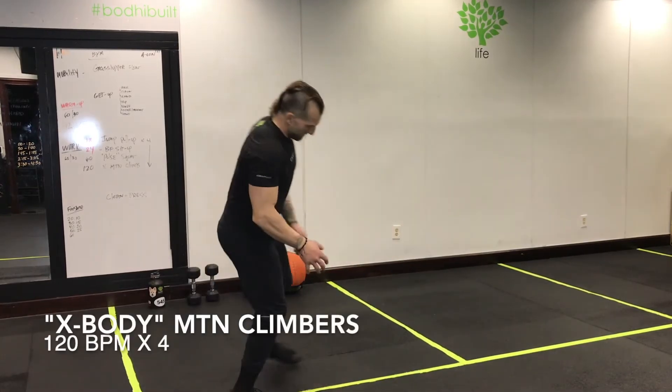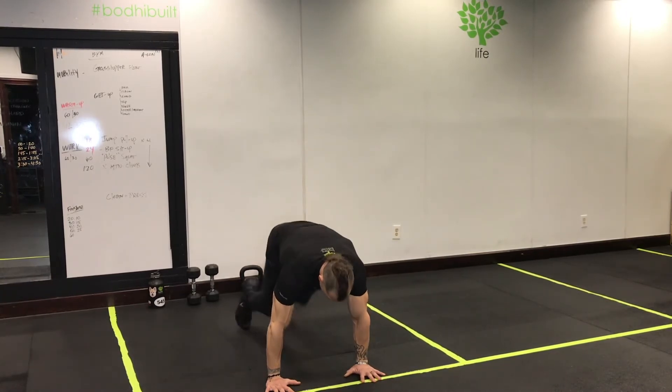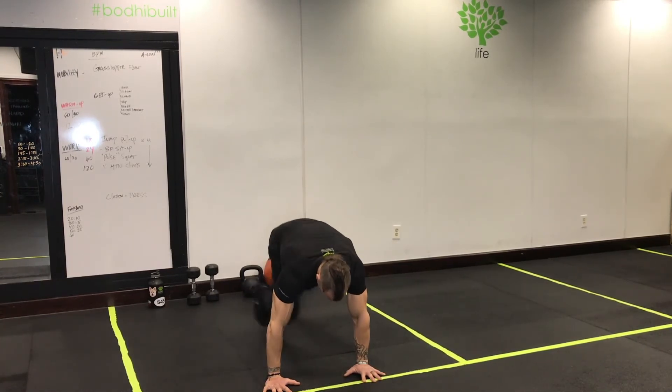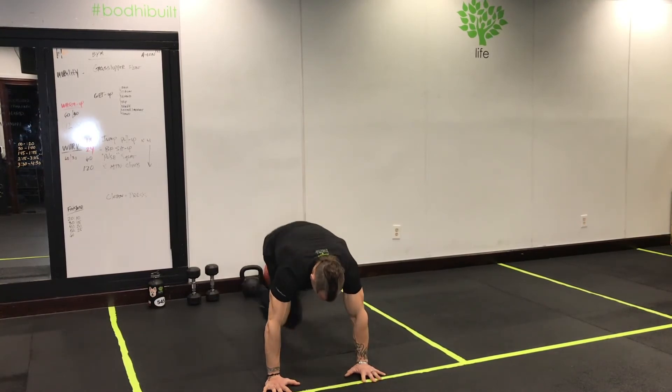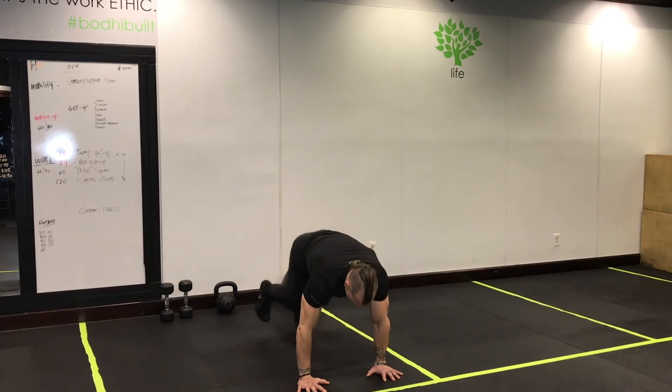At 120 beats per minute, it's going to be a mountain climber — but also cross-body, so think opposite knee to elbow or knee to hand. Nice pace, not super fast, but it will catch up with you because it's a minute long. Try to sustain it. If you can't continue or don't have it in you, just hold that high plank, rest, catch your breath, and then go for it again.